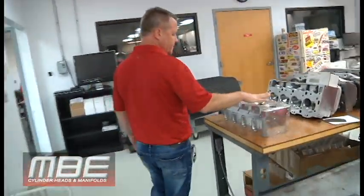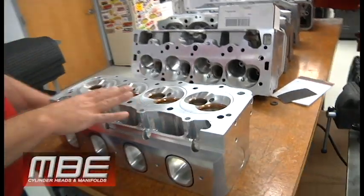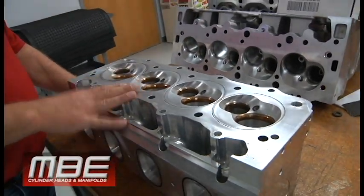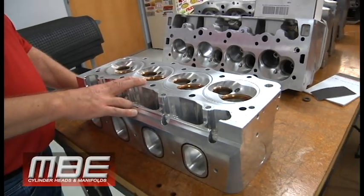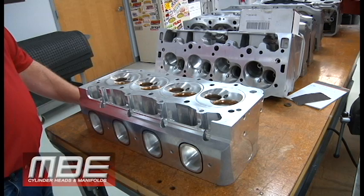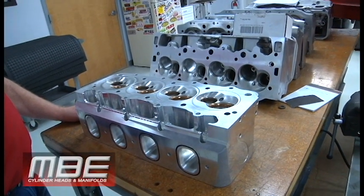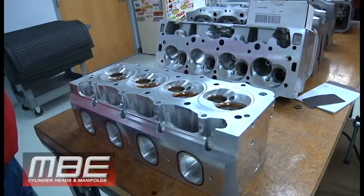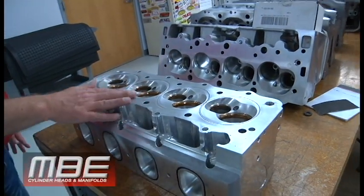This is just here for service. This is off Andy Manson's small tire car — he went to the semis at the duck race. One thing about Andy: he runs good no matter what power adder he has on it, and he's been fast for years. We're lucky to have people like him as a customer. People like that make you look good.